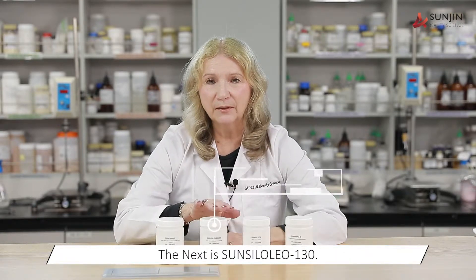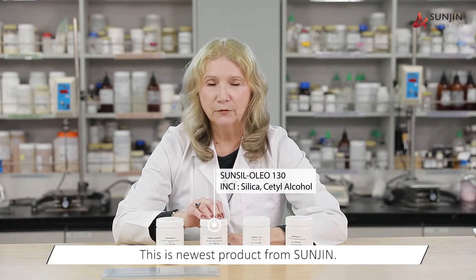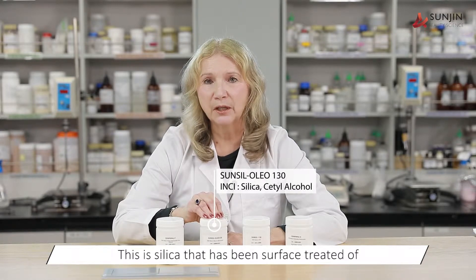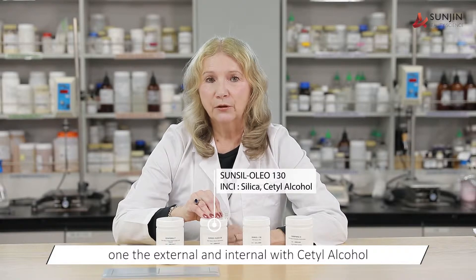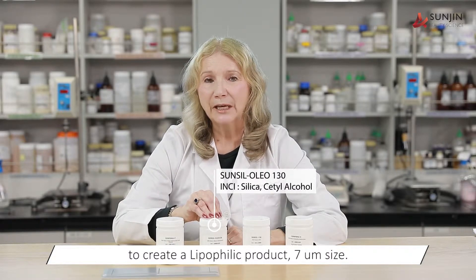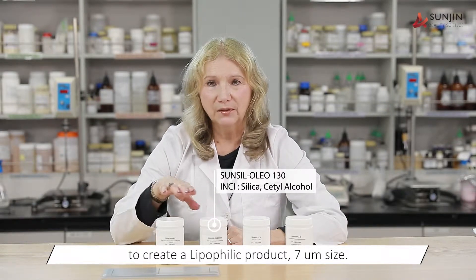The next is SunSil Olio 130. This is the newest product from SunGen. This is a silica that has been surface treated both on the exterior and the interior with cetyl alcohol to create a lipophilic product, seven microns in size.